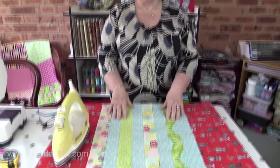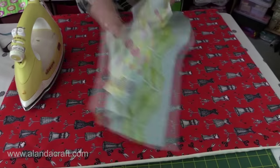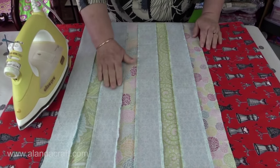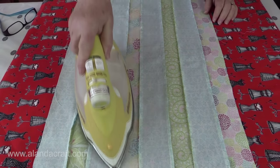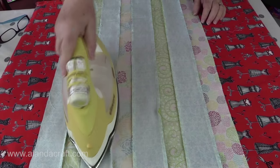I've sewn my pieces together and they look absolutely great — I'm really happy with the effect. Now we're going to press the seams. We just iron our seams so that they lay flat, and you can see how we've done it. That's going to help us when we come to making our squares after.